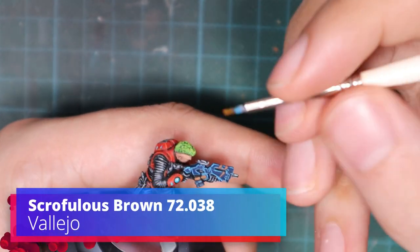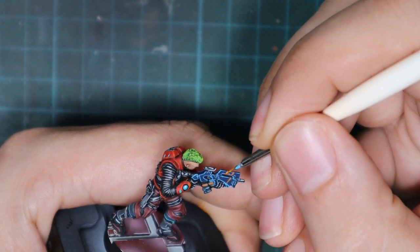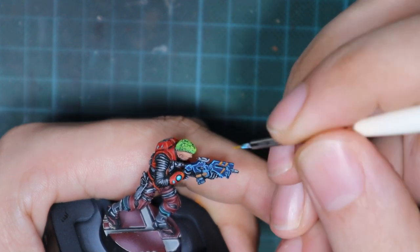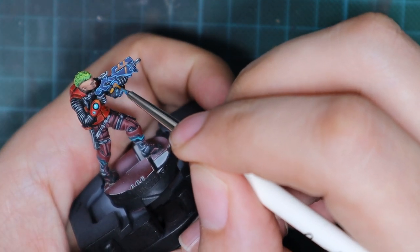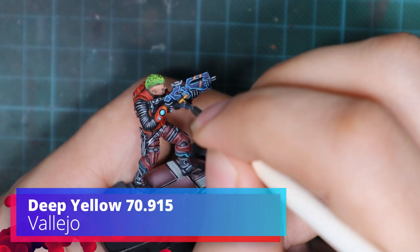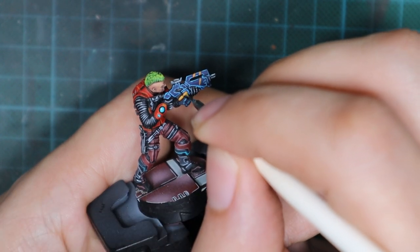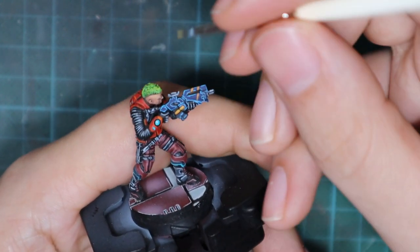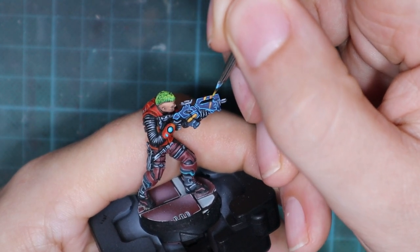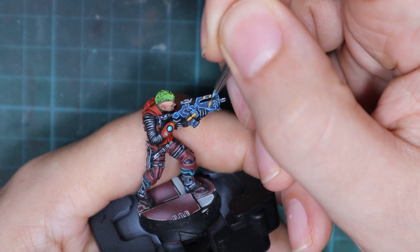The last details we need to do is to highlight these little stripes. First, I'm going to use scrofulous brown and apply one layer just to make it a little lighter. And for the final highlight, I'm going to pick up deep yellow and just do a little highlight on top of the stripes and on top of the details. You can also do a little edge highlight. So this will be for the easy one.